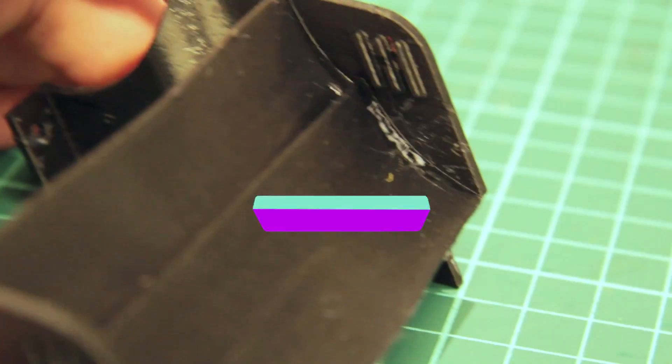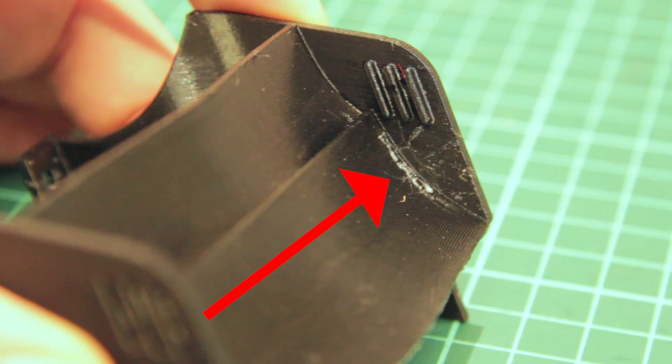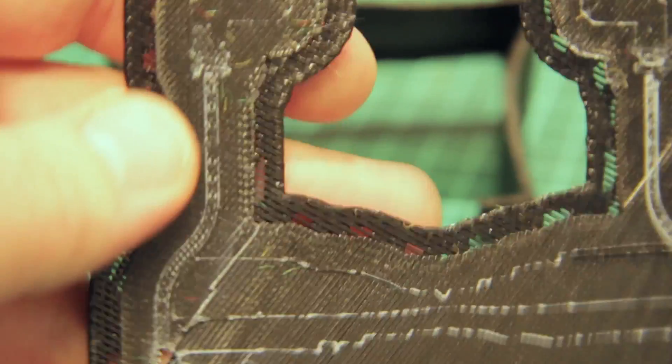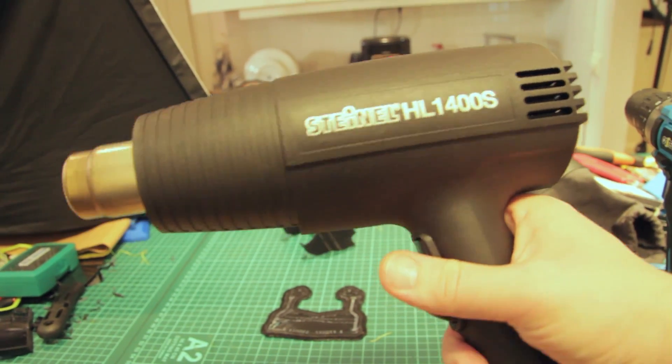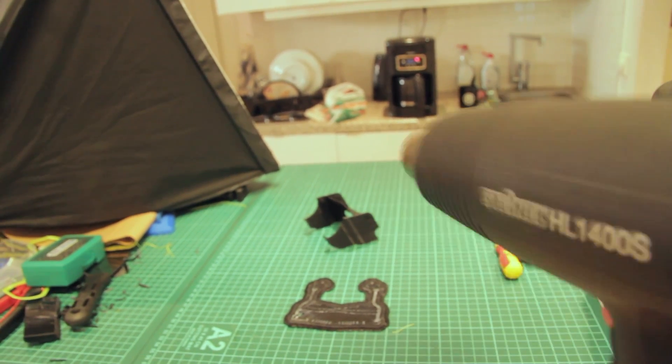All right, so I'm gonna start off with this model here. You can see I removed some support material and this white stuff that is left behind. You can see it even more clearly here on the raft. I'm gonna start with that to make sure you can see the difference. We'll start off with a tool like this — a heat gun. You can use a hair dryer as well but I think that's much slower.